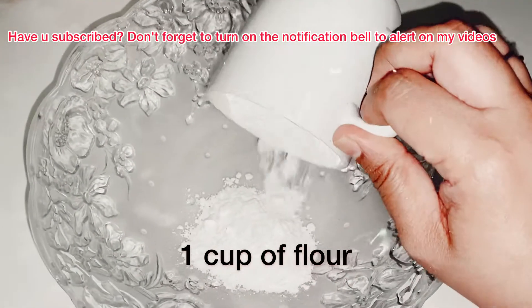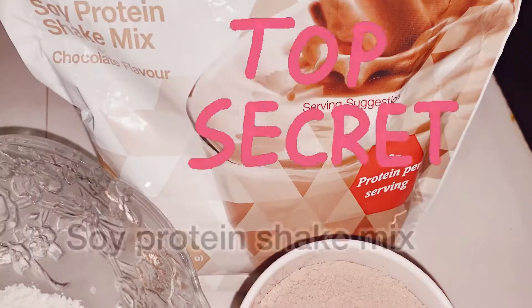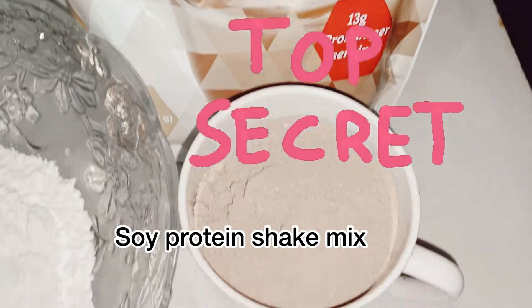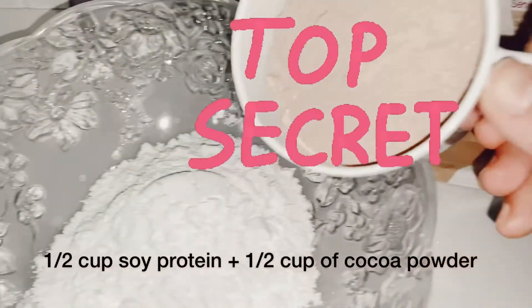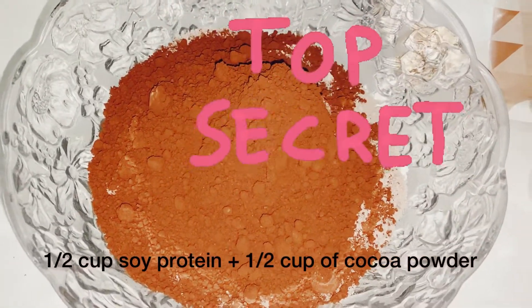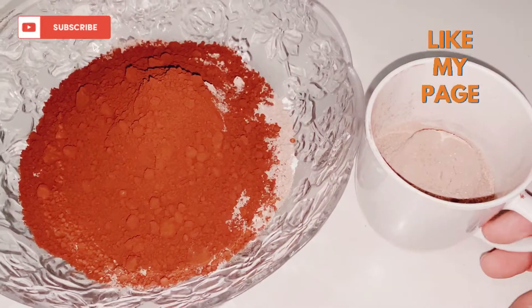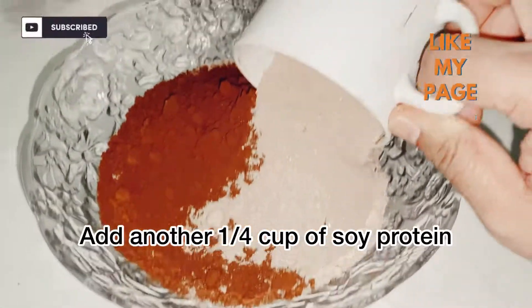We're going to need one cup of flour, and here comes the secret recipe that you've been waiting for — we're going to need half a cup of soy protein and another half cup of cocoa powder. I love the nutty taste of soy protein, so I'm going to add another quarter cup of soy protein as well.